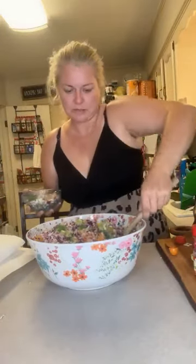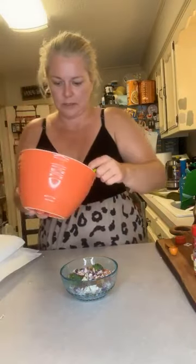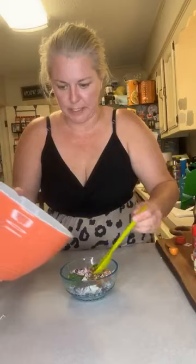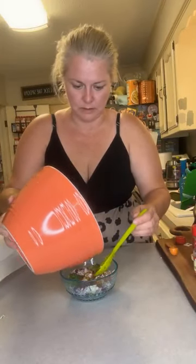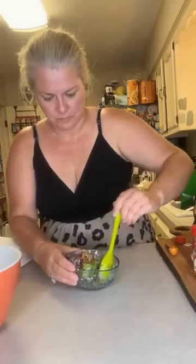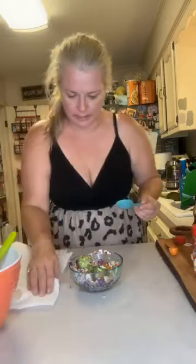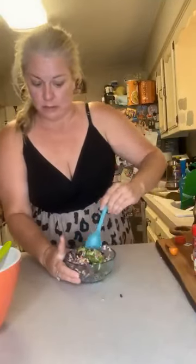I don't think it would get soggy, but I don't want it to. I might have to make a little more dressing. Let's move this big thing out of the way. We got our little bowl here. Let's add a little bit of our dressing that we just made, stir that in, and then let's give it a taste. This is our ramen noodle Asian salad. Another good one for a hot day. Hope you like crunchy salads. It's good — mmm!